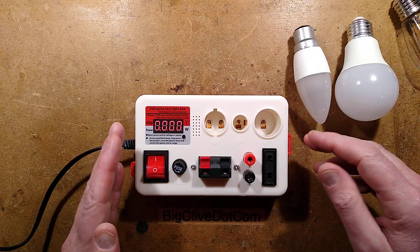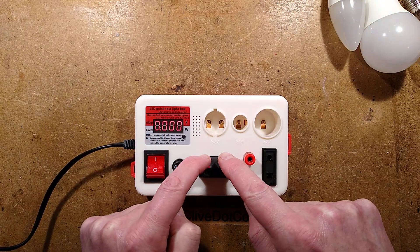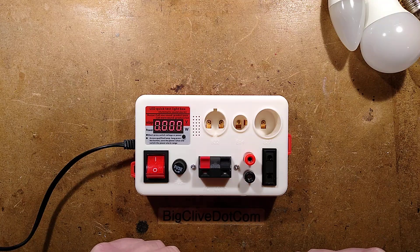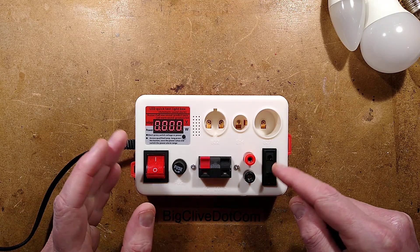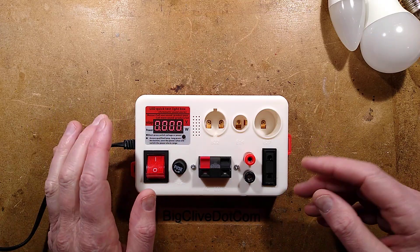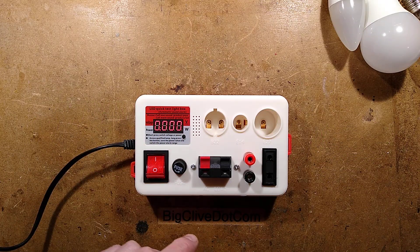Very handy for testing lamps — you don't have to use a continuity tester. You've also got a couple of loudspeaker terminals here that put out 240 volts, and a little socket here that also puts out 240 volts. When it said continuity test or beeper I thought this was just going to be a continuity tester. No, it's not.